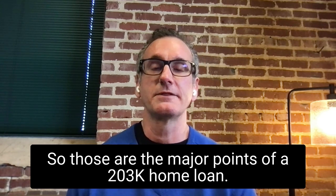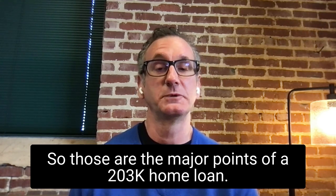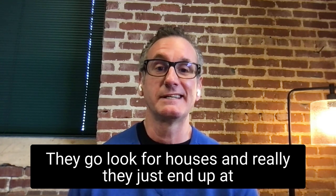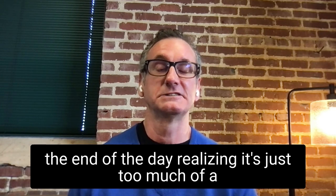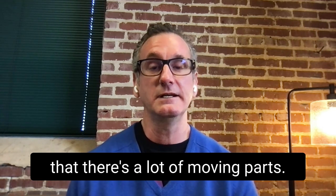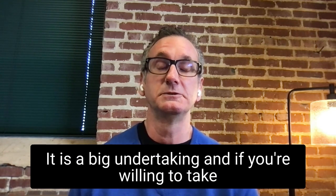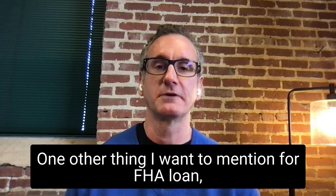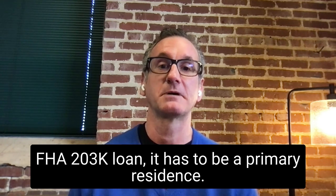Those are the major points of a 203k home loan. A lot of times people come to me, we get them pre-approved, they go look for houses, and at the end of the day they realize there's just too much of a headache and they end up buying a regular house. But I also have clients who realize there are a lot of moving parts, it is a big undertaking, and if you're willing to take that project on, you can really get a lot of equity — and to be blunt, make a lot of money. One other thing to mention: the FHA 203k loan has to be a primary residence, and the minimum down payment is three and a half percent.